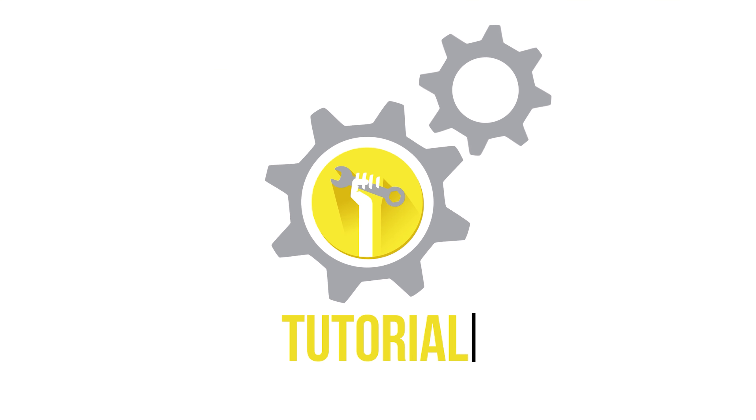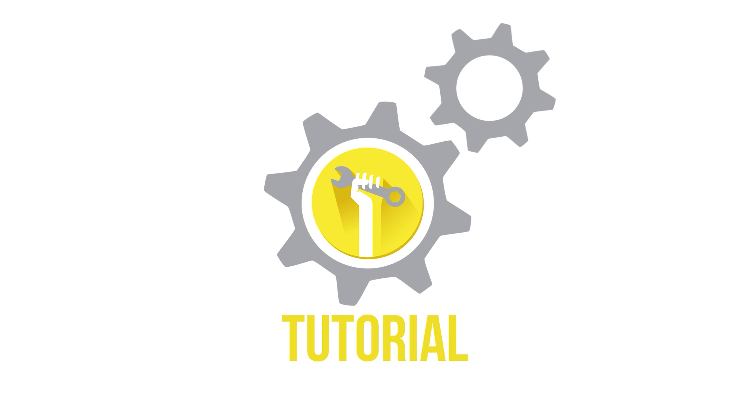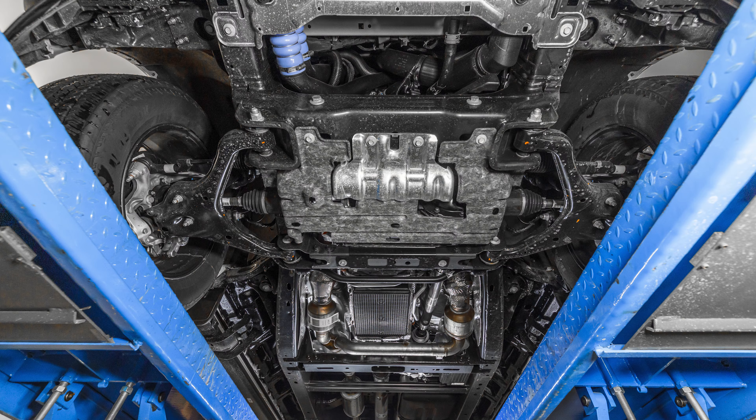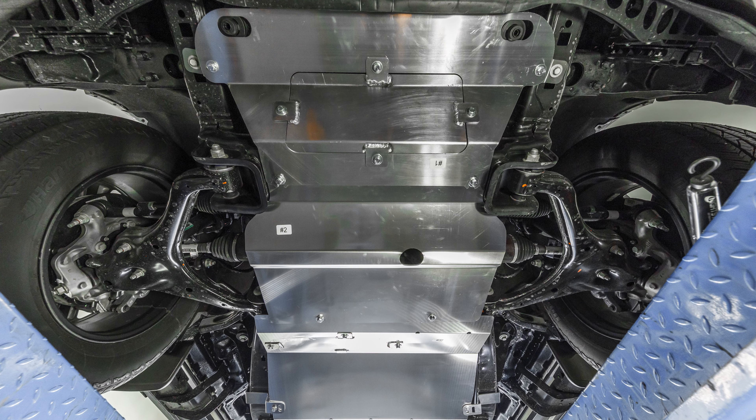Welcome to another Truck Hardware installation tutorial. Today we are installing our updated 3-piece skid plate on a 2024 F-150. This skid plate will fit on 2015 to current F-150s, but will not fit on Power Boost or Lightning models.